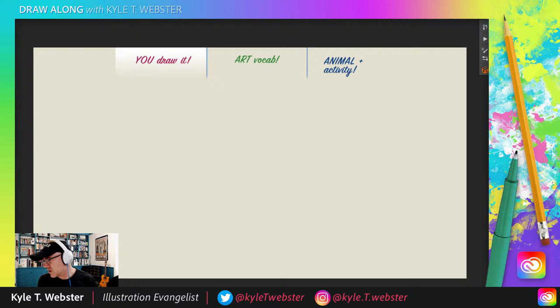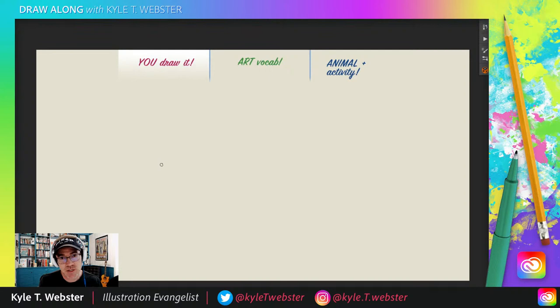Let's keep that chat active. We're going to be using it later because we're going to do an animal activity where you suggest for me an animal doing something weird, funny, crazy, unexpected. And that's going to be fun.